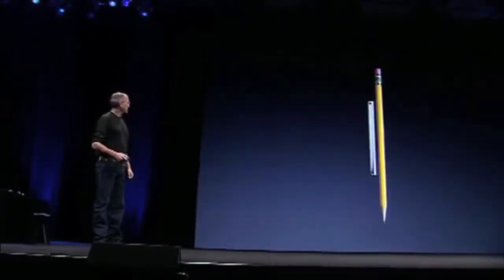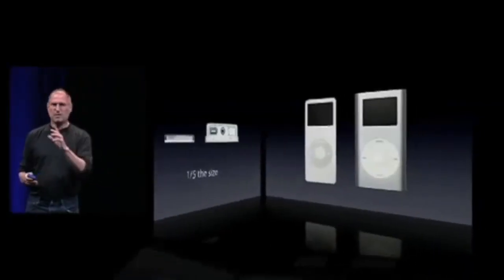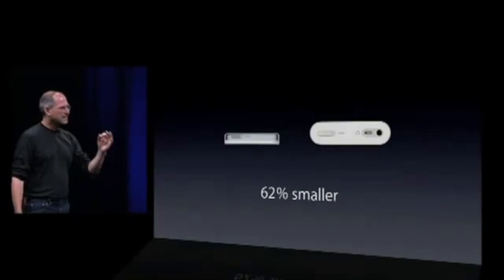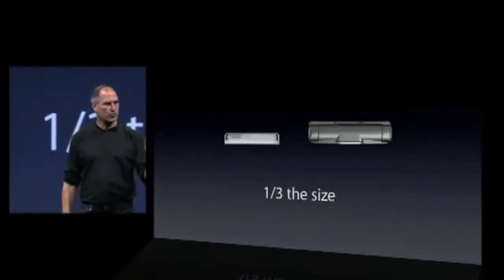This thing is thinner than a number two pencil, 80% smaller than the original iPod. Let's compare it to the iPod Mini: half the thickness, 62% smaller by volume. The Motorola Razr Phone — one-third the size.